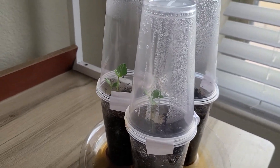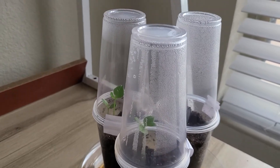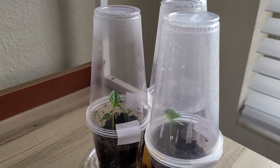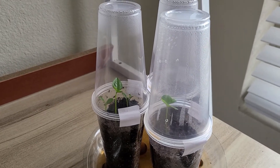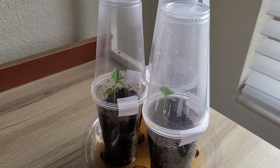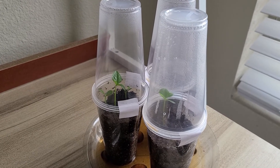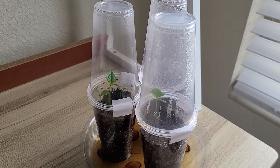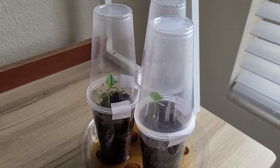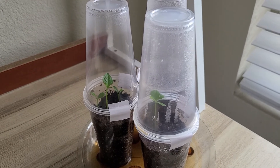Okay you guys, that's it. If you have any suggestions on what I should do — should I leave them in there and let them get bigger and a little bit stronger before I try to separate them, or separate them now while they're little and don't have much of a root? I don't know. Anyways, thanks for watching.